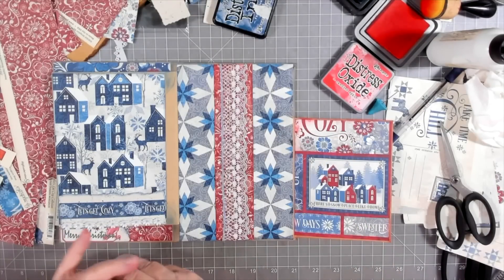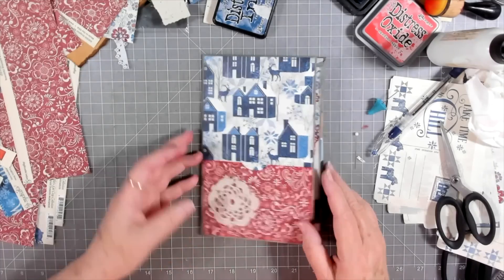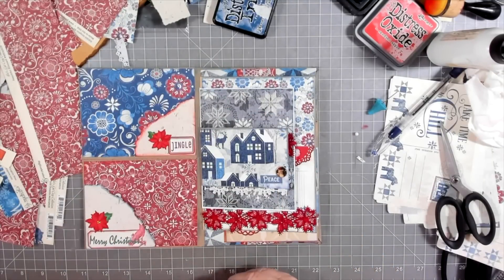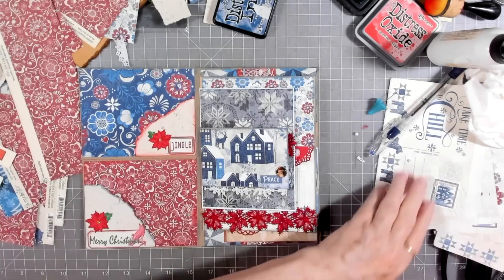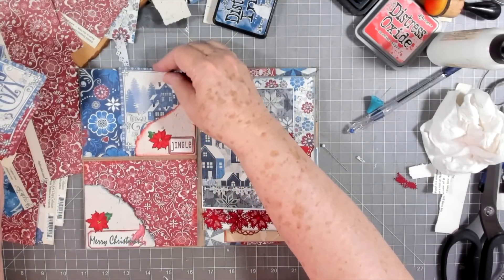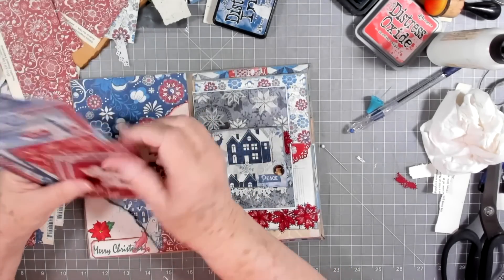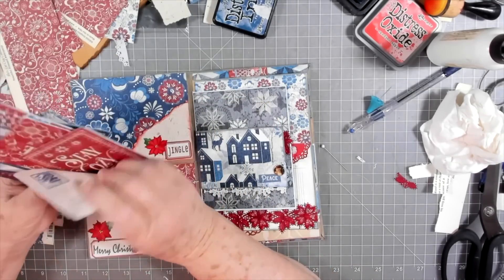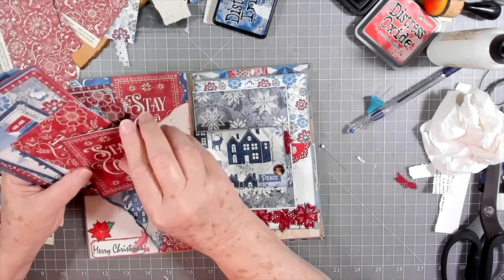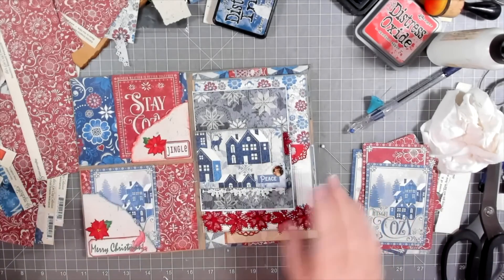Let's see what we have so far — I think we're about ready to put journaling cards in. Oh, I love this! Okay, we need to decorate more on the front but I'm not going to do that until I get my cards in everywhere else, because I can see how much I need to put on the front by doing that first. These are the cards that go with the kit. Let's put that blue one down there — they're just right for this, they're so cute. Oh, I like that one — 'stay cozy.' They've got lots of journaling room on the back of them.